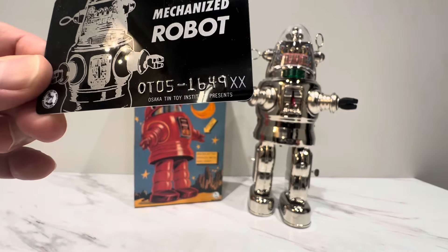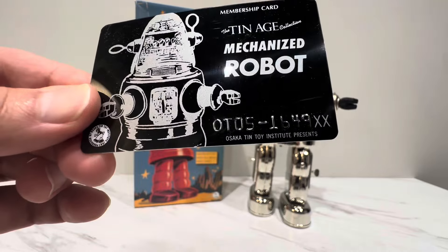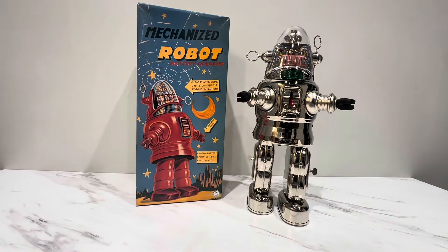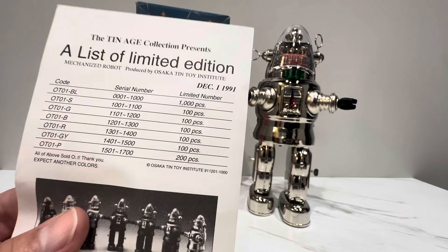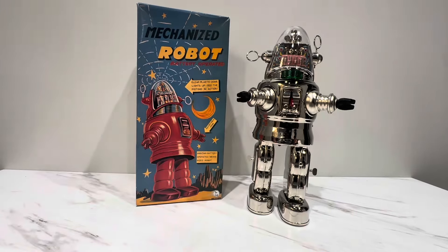So this was number OT05 of 1649. I'm not quite sure what OT05 is. If I added up the numbers — that said 1649 — maybe it's just a serial number. These added up to about 1,700, so I don't know what the hell they did. Anyway.